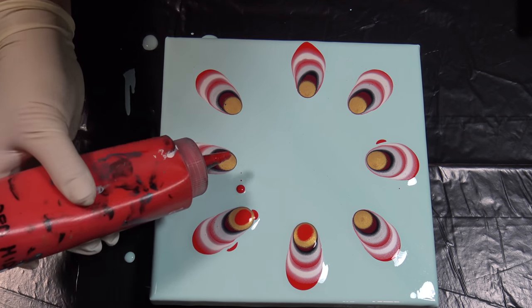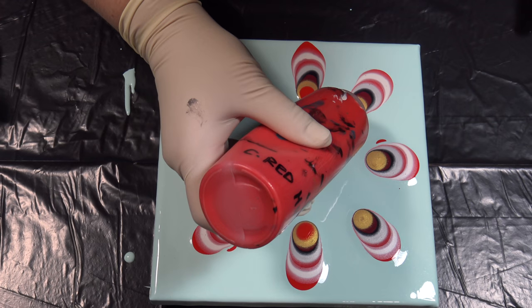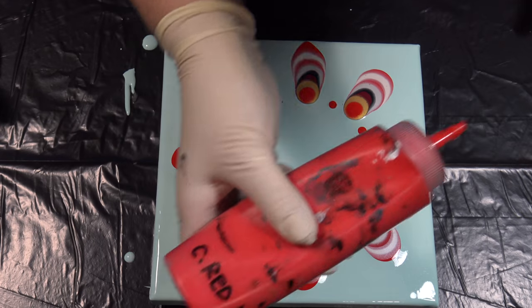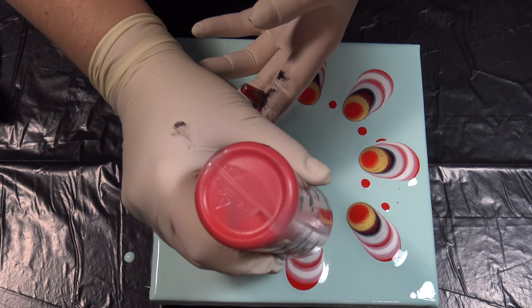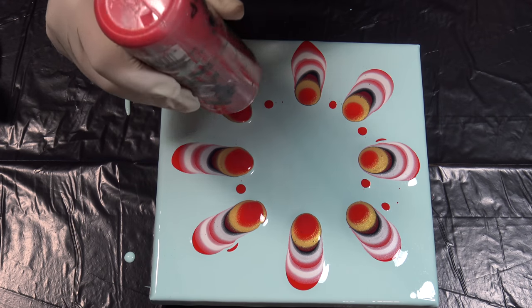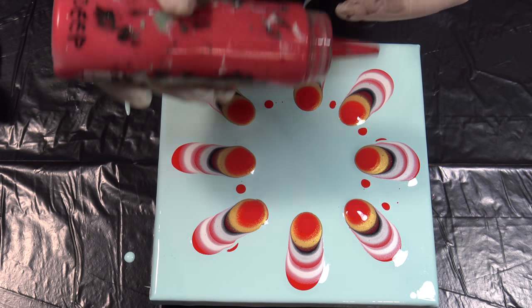This thin — way too thin. But it is what it is, we will see. Maybe we will learn something to see what will happen if the paint is too thin, because this cadmium red middle hue is really on the thin side.